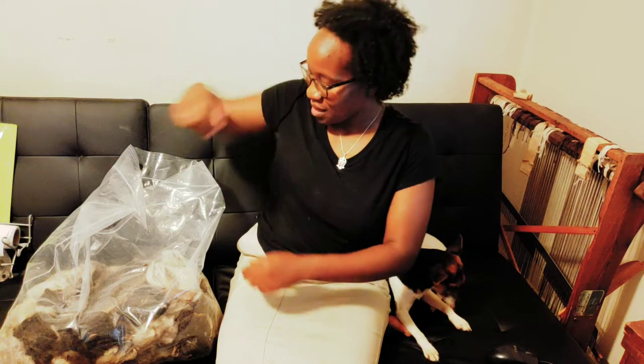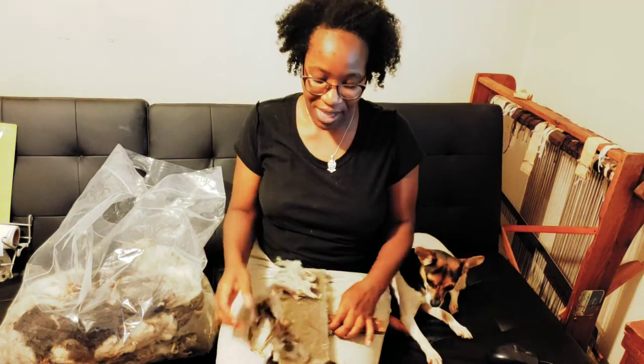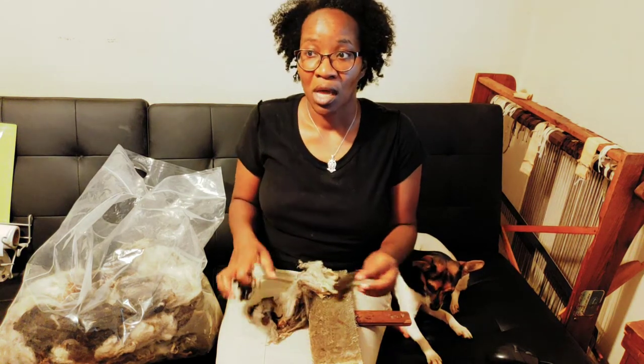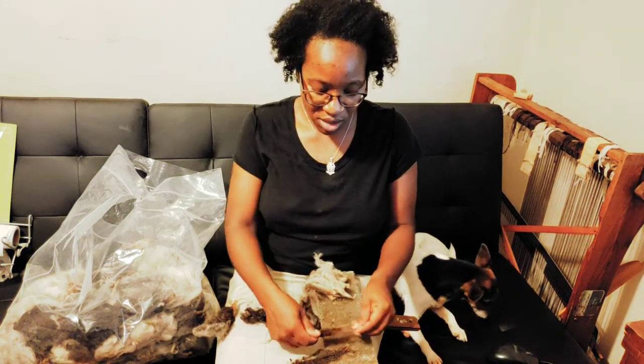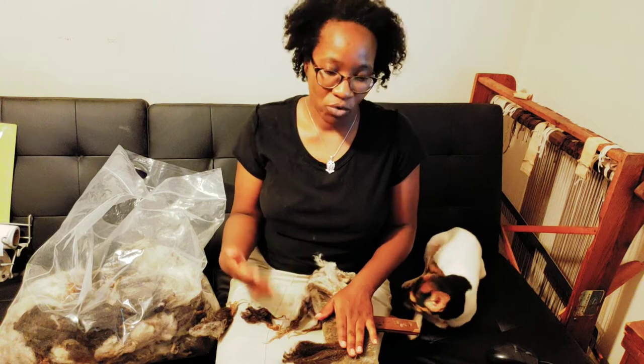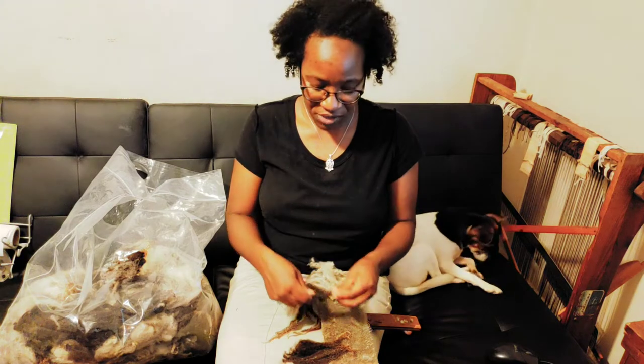Hi, this is Denise from Portsmouth Market Farm. I want to talk briefly about a question I get asked a lot: what fiber is good for beginners? As always, my answer is it depends. When the question comes up you'll have several answers, and most of the time you'll get a lot of different people listing off their favorite fibers or what they actually began with — lots of helpful choices. For me, I like to answer the question in a different way.